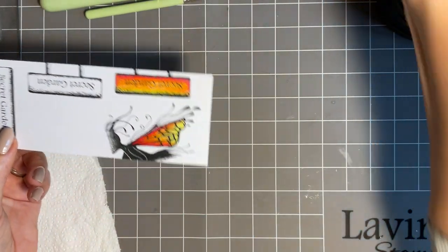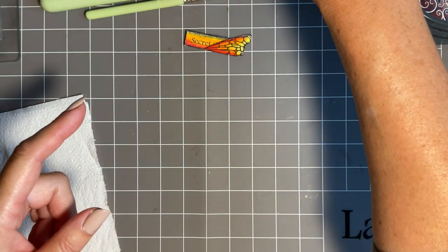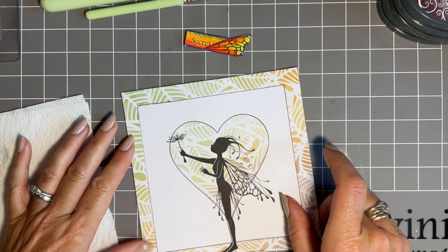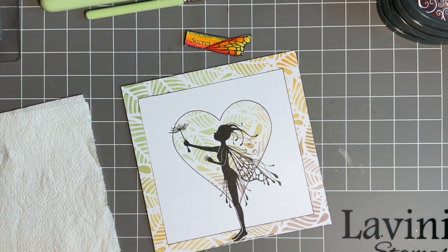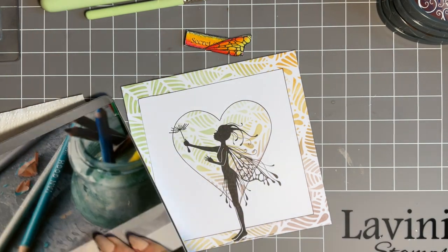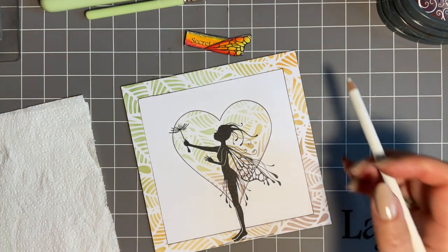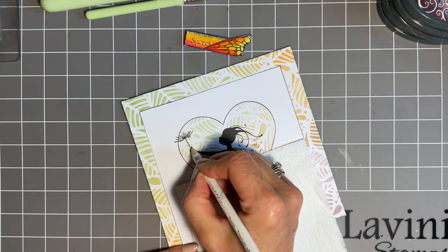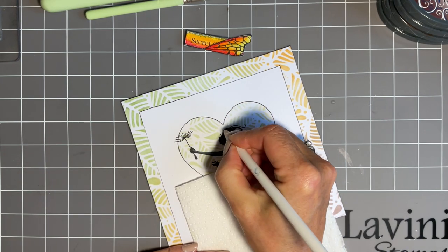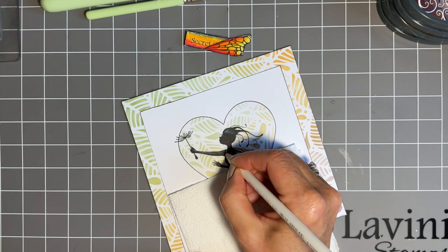I've already cut some out and I've got those for my next one. We'll just add a couple of finishing tricks and we'll come in with our white pastel pencil. It's up to you how much - you can use your white gel pen if you want for this. I just favour my pastel pencil, but as I've always said, we all have little things that we favour.